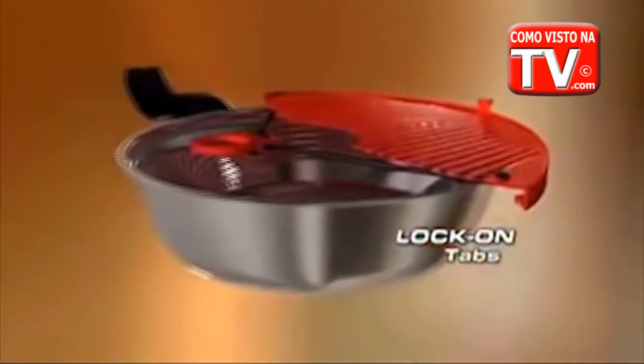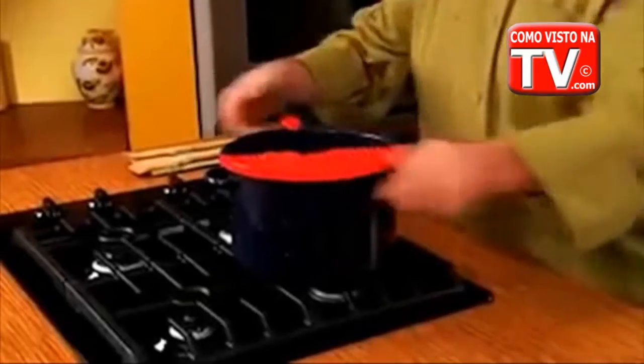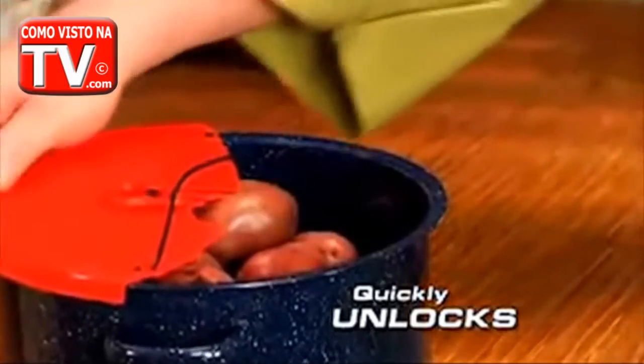Its unique design locks tight in a snap to ensure a safe and steady pour every time. It holds so strong, even five pounds of potatoes is no match for Better Strainer. Yet it comes right off with the touch of your finger and stores in less space than an oven mitt. Perfect for any cabinet or drawer.